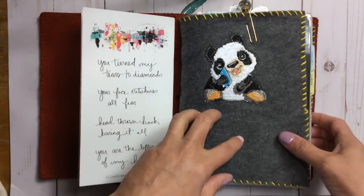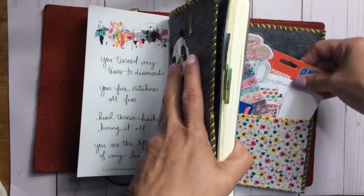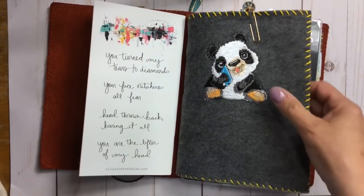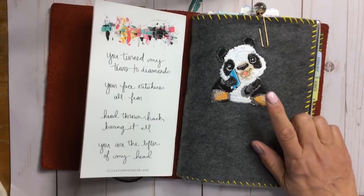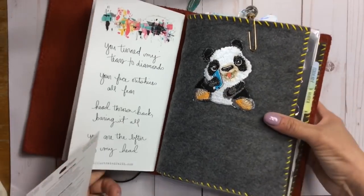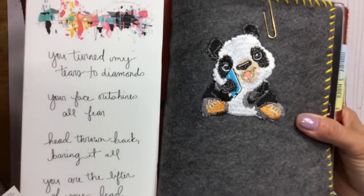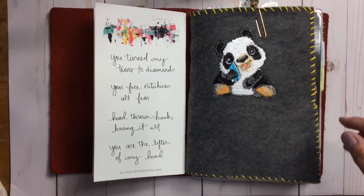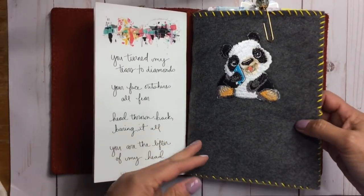The panda is an iron-on patch I got from Michael's. I'm a huge fan of Pookie Bear Cuties and her little guy is a panda — and look, it's holding a planner or a book. I'm calling it a planner. This is my world — Robin planner world. It was just an applique and I ironed it on.